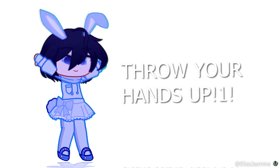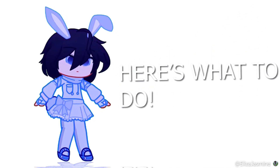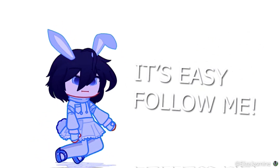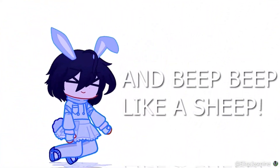1. Throw your hands up, then point them to the floor. 2. Here's what to do, now get down on all fours. 3. Just bounce around, it's easy, follow me. 4. Go crazy now, and beep-beep like a sheep.